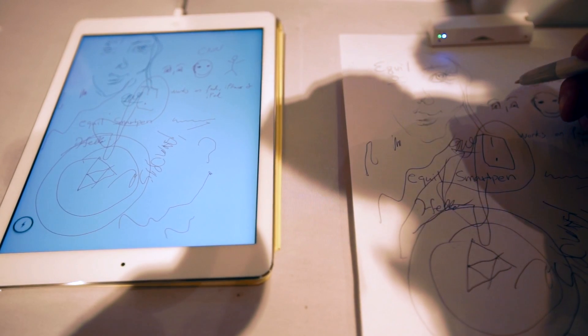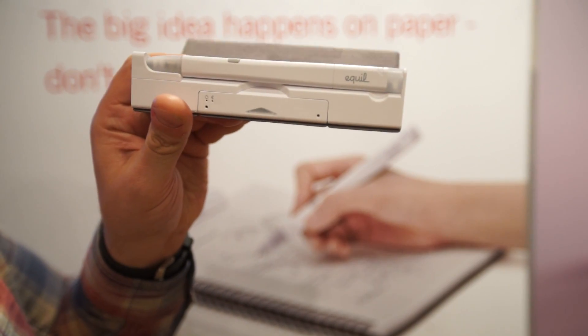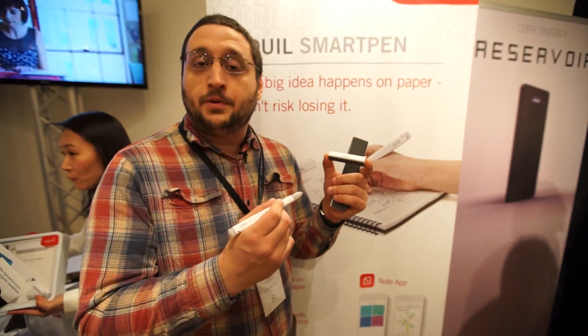It seems really interesting, and we'll be happy to get into the lab to test it very shortly. The Equal Smart Pen is currently available for $149.99. You can use an iOS app now, and they're expecting to put out an Android app very soon.